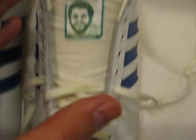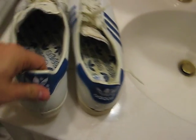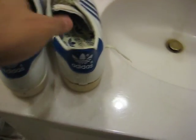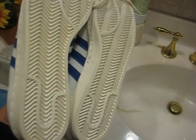What he basically told me he did is he just used a little bit of glue on it and just stitched it around. Got to love the old school Adidas'.